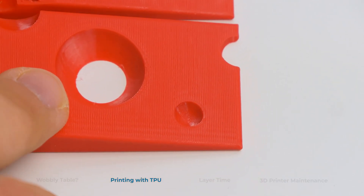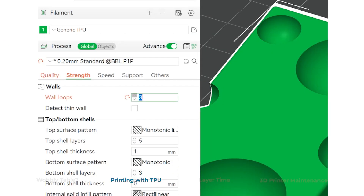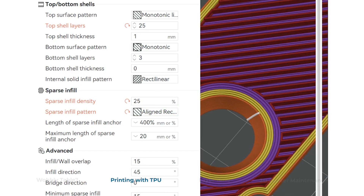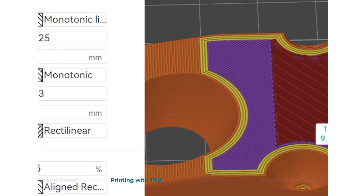Here's how I went from this to this in just a few steps. TPU is notoriously hard to print with, especially when not supported properly. Now let's see how I solved this problem. I increased the number of walls, changed the sparse infill pattern from grid to aligned rectilinear, and increased its density. And most importantly, having 25 solid layers before doing the wall did the trick.